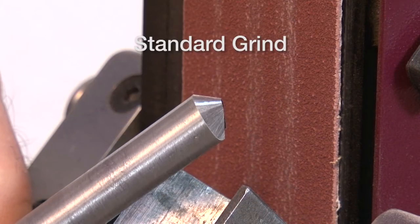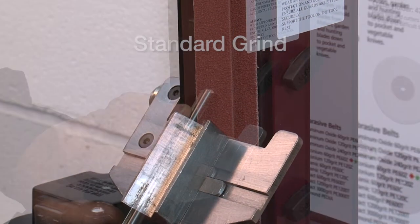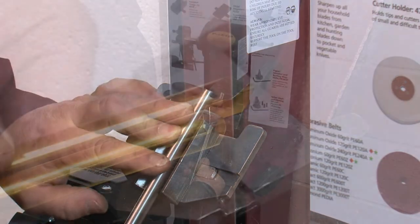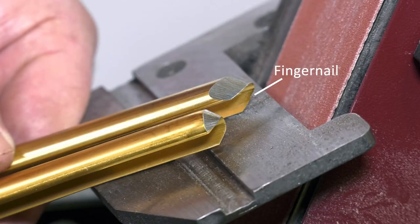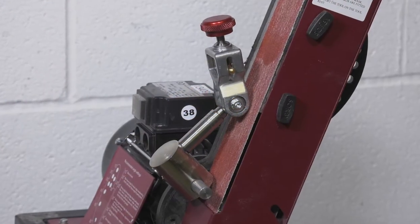The standard grind is easily achieved with the use of the standard gouge jig V-block. The fingernail profile which is produced in the Robert Sorby factory is very simply replicated using the fingernail profiling arm.